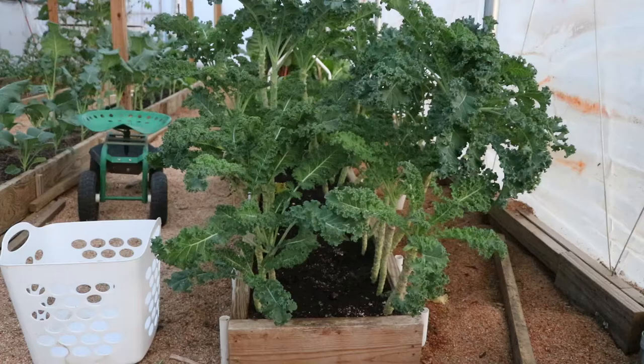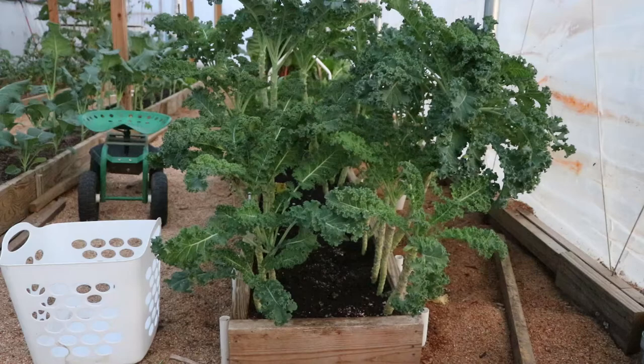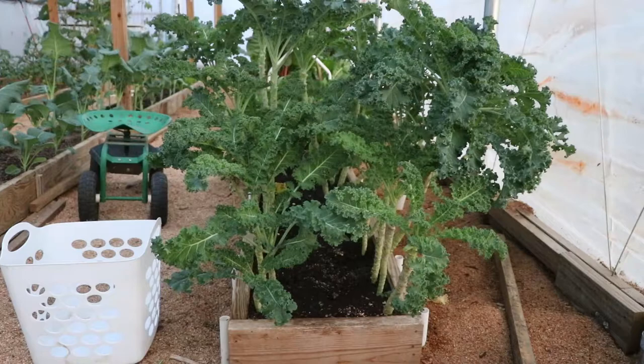When you take leaves off of the plant it's encouraging it to grow and to set new leaves. The plant's goal in life is to produce seed to start the next generation. By continually pruning the plant, you're keeping it from that end goal and it's going to continue to make new leaves. You keep taking them off and that plant is going to continue to grow up — you're going to end up with a kale plant that's over two feet tall, like some of the stuff we have here.